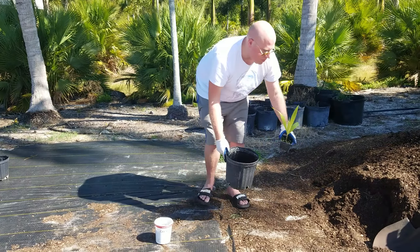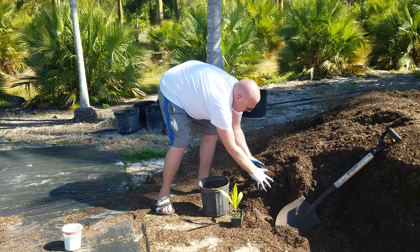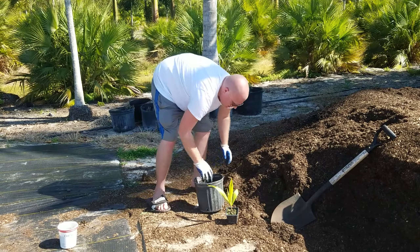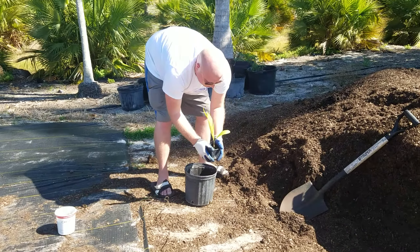What we're going to do here is go to my little dirt pile — you can shovel it, but I'm just going to do it by hand for the sake of being a little more camera-friendly. You want to get it to a height that is about maybe two-thirds of the way, maybe three-quarters.